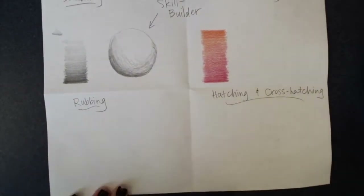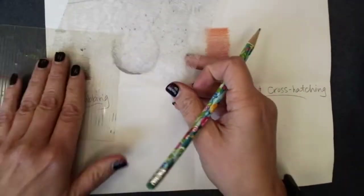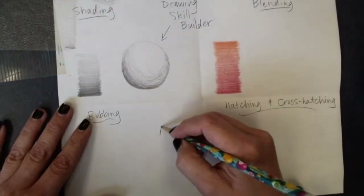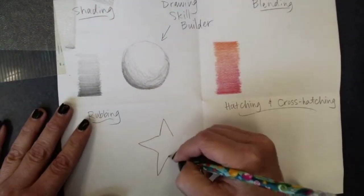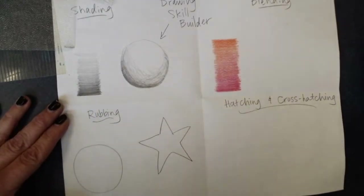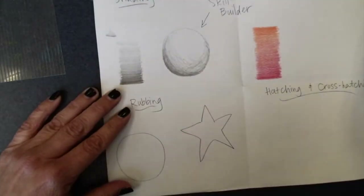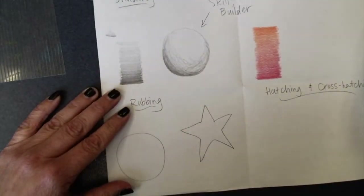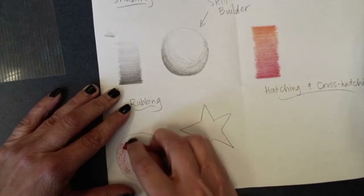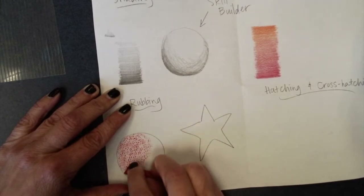With our rubbing, that's where we take a texture plate and we set it underneath our paper. Maybe I'll just draw a couple of shapes. This can be done with just about anything. I'll do this texture underneath, and then I'm just going to carefully do that rubbing inside that shape.